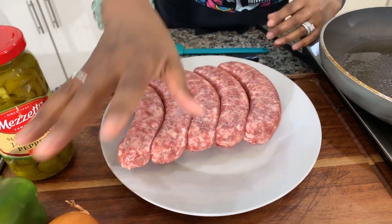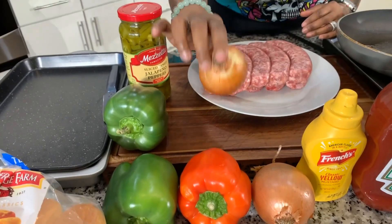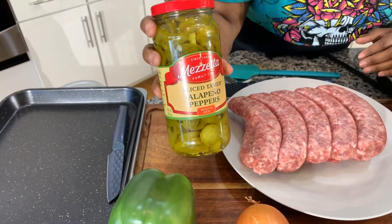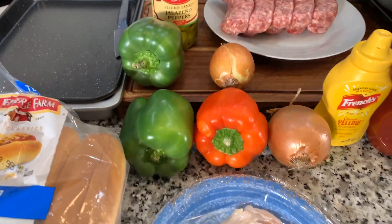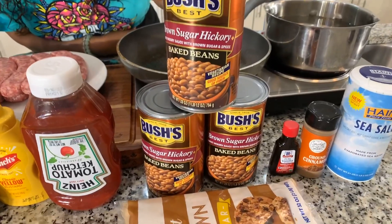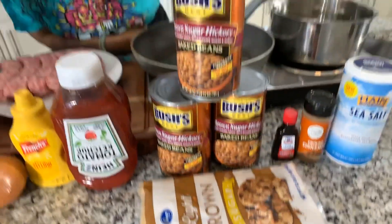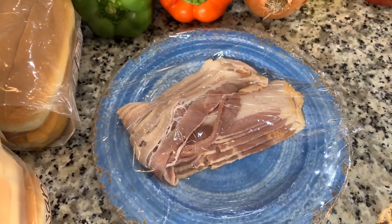We're going to need some peppers — I have some red and green bell peppers here — and some nice sweet Vidalia onions. Along with our bratwurst, we like to have hot jalapeño peppers. You're going to need some ketchup and mustard, of course. And for our baked beans, we're going to be using canned baked beans. You will need some sugar — brown or white, I'm using brown sugar today. The meat for our baked beans would be some thick-cut smoky bacon. And you're going to need some beautiful bratwurst buns.